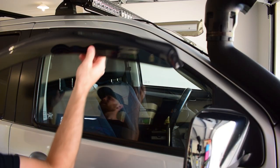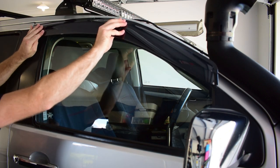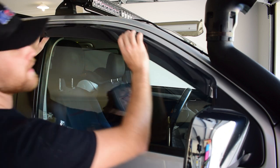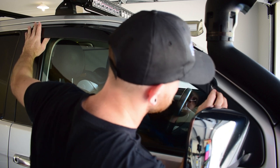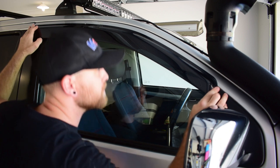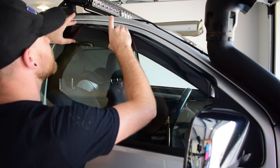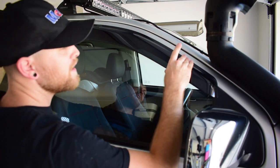Now we know exactly where this has to sit. I'm just going to align it at the back end where I had it sitting, and then come down to the front end and get it lined up with that trim. It's pretty good there. And we can just work our way out with that 3M tape and press it down to the panel of the door.